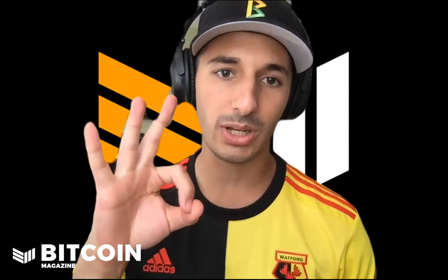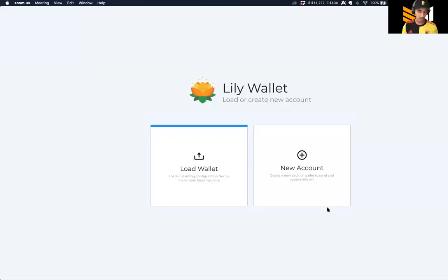For this video, I'm going to walk you through how to do a two-of-three multi-sig with the ColdCard, the Ledger Nano S, and the Trezor. So let's jump right into it. Once you get into Lily Wallet, you can see there are two options: you can load an existing wallet, or you can create a new wallet.